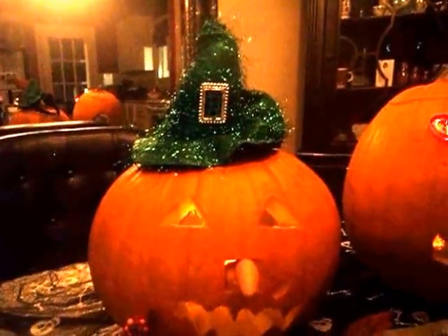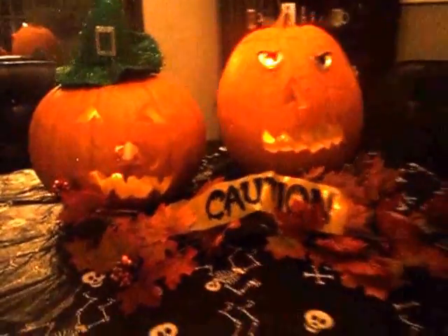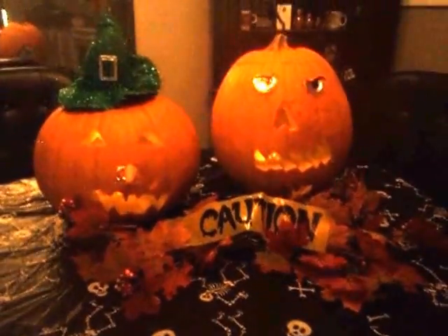And with the witch, and the nose, and the little pimple thing. So I just wanted to share that with you guys.